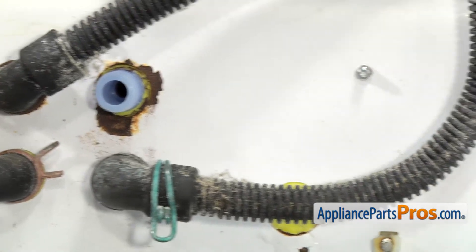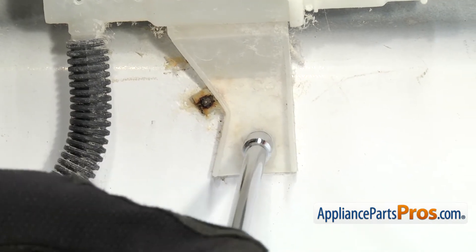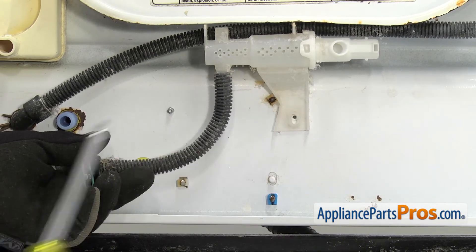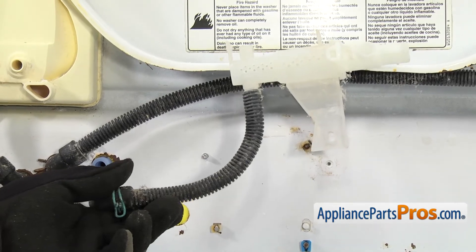Once you have it disconnected, we can use a quarter inch nut driver to remove the screw that holds in the water nozzle. Once you have the screw removed, you can remove the water inlet hose with the water nozzle.